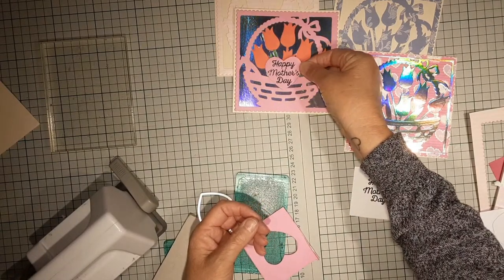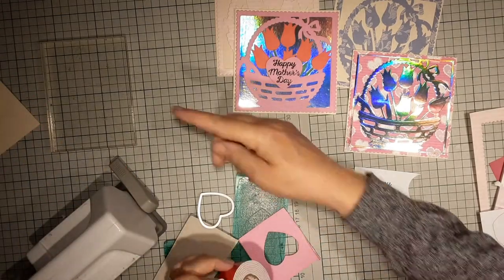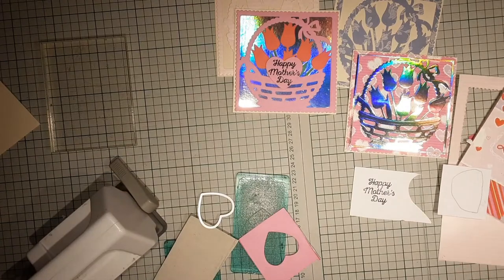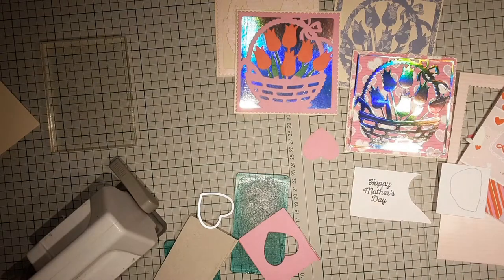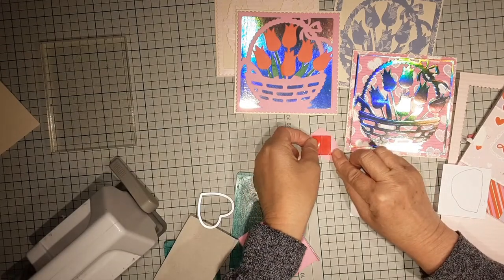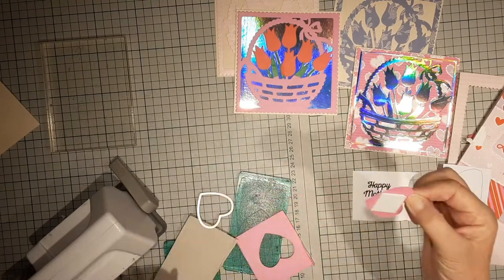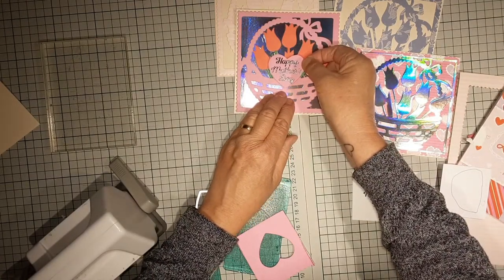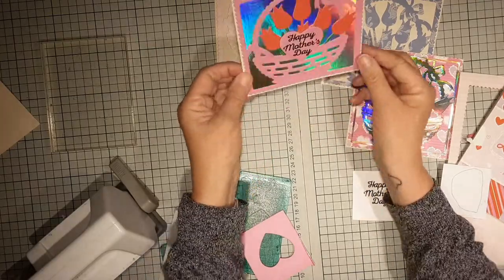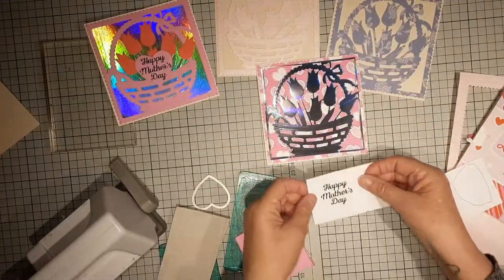That can go on there, but what I would do is raise it up — put a little bit of this tape on the back there, which should just raise it up a little bit. It just allows it to coordinate but also to pop, and it also sort of covers up my little bit of a mistake there.